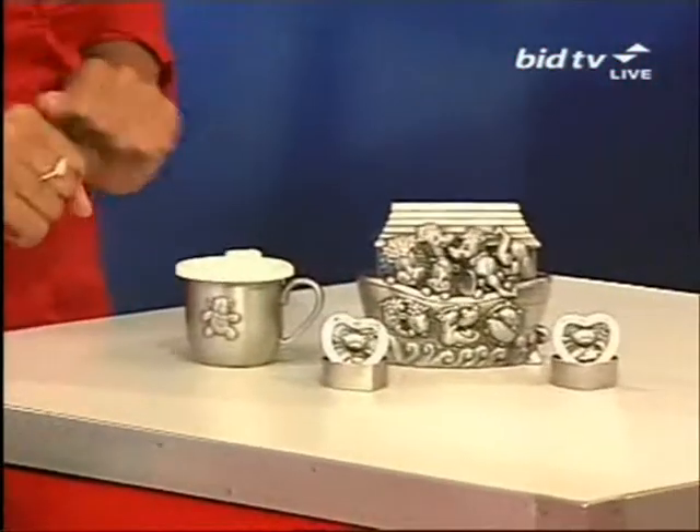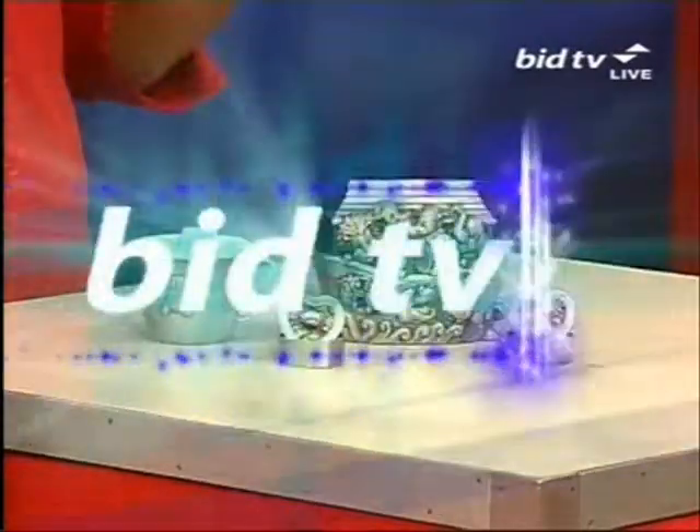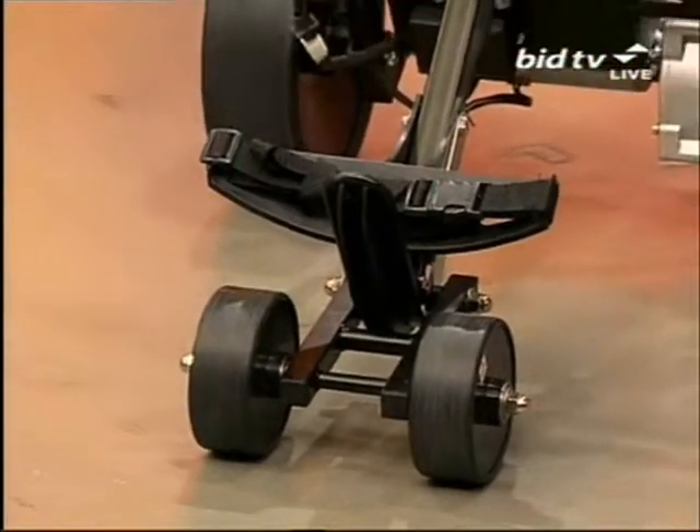Look at this little christening set — I don't know why I felt I had to whisper, but it's just so cute. Next, it's Golfers Galore. I've got two things in the golfing remit for you now.